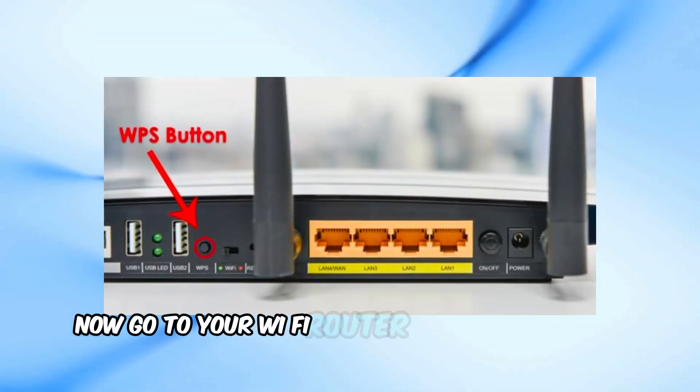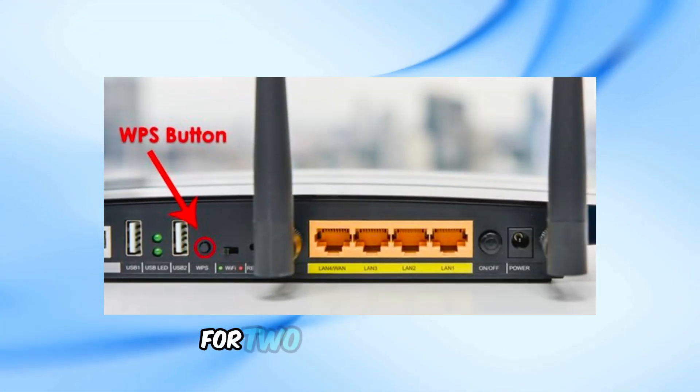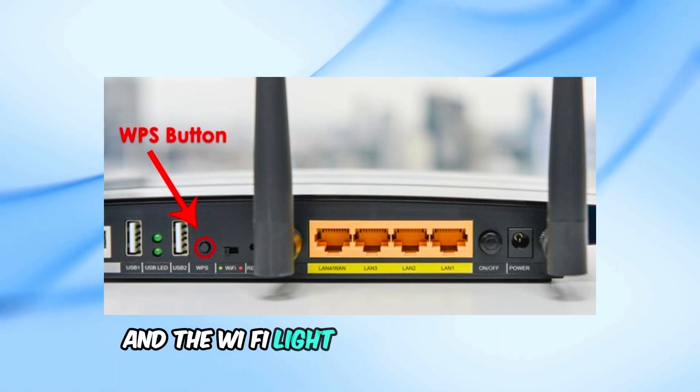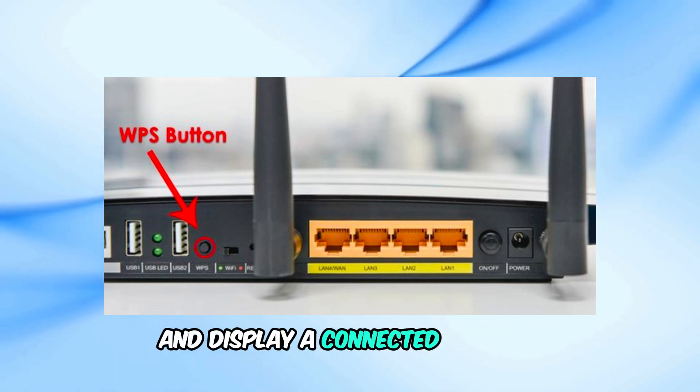Now go to your Wi-Fi router and press the WPS button for 2 to 3 seconds. Your printer should pair with the network, and the Wi-Fi light should stop blinking and display a connected message.